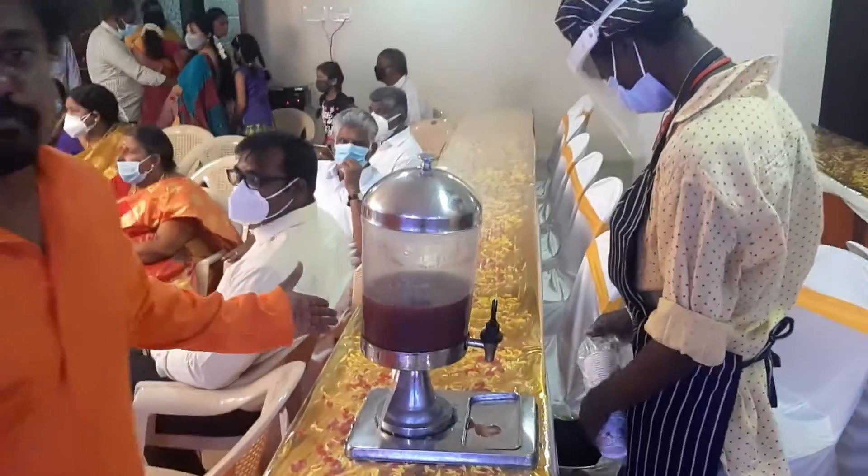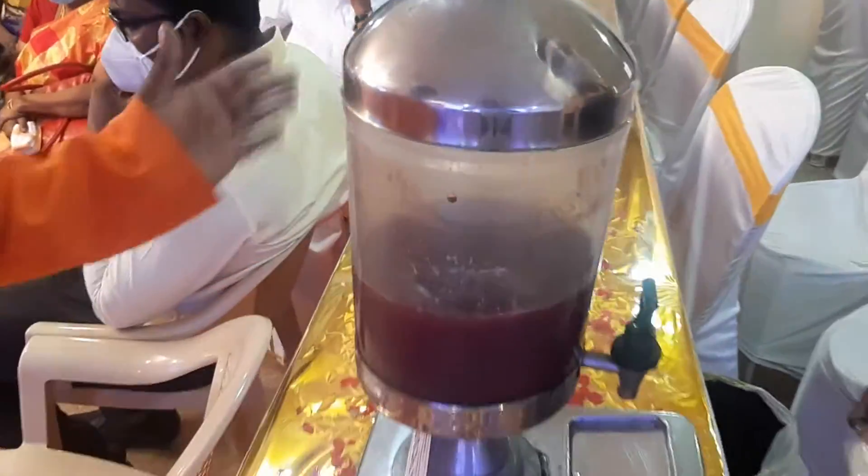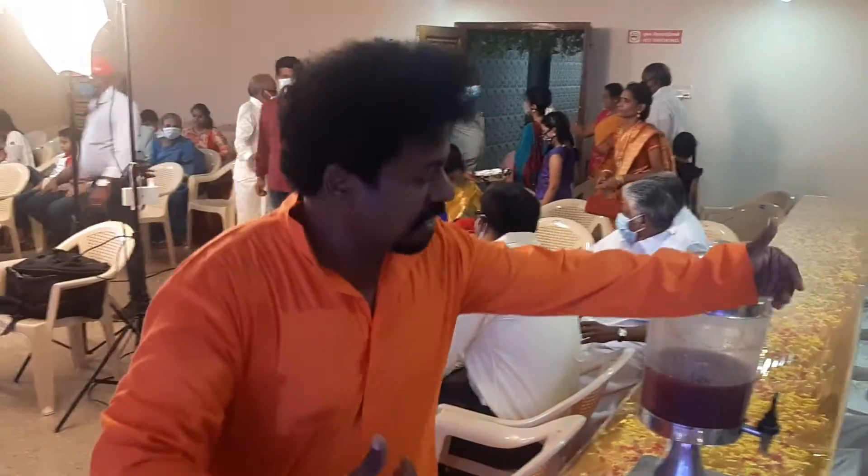This is the fresh juice. We have a dispenser. The dispenser is a juice-making machine. And we have a small product.